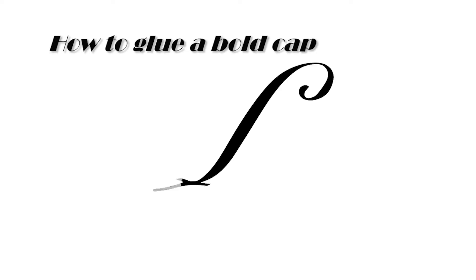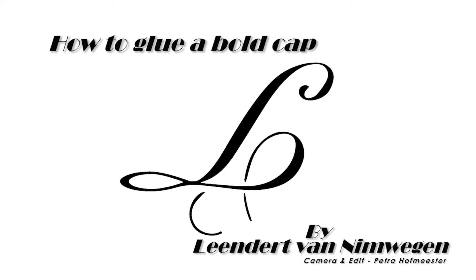It is bold cap time. Hi, we're back and Leenert's gonna do a bold cap on me today. It's true. It is bold cap time.